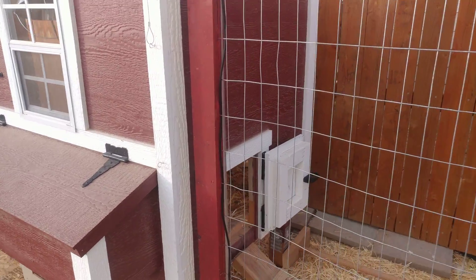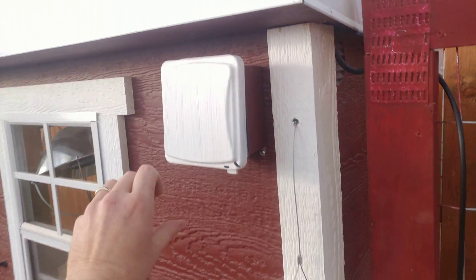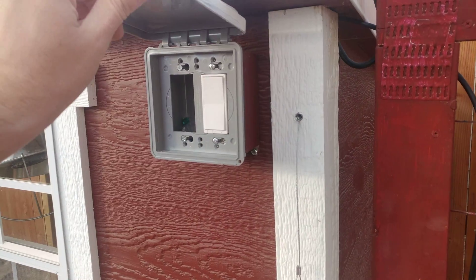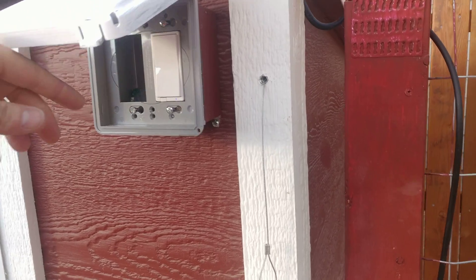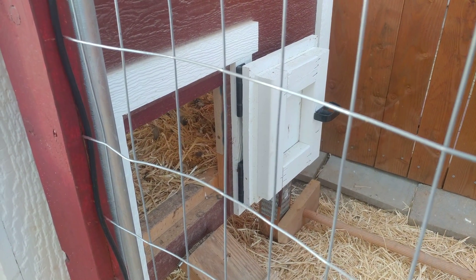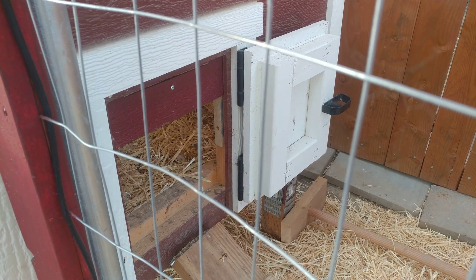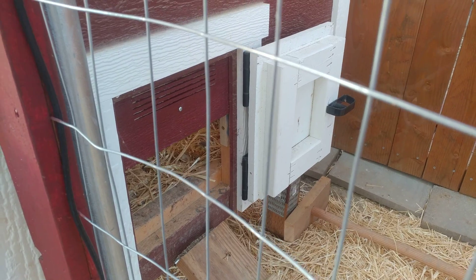If you check it out, the chicken door is open. I have my manual switch here. This is the Z-Wave part — pressing down closes the door, of course. I also have the ability on the phone and whatnot to verbally get this to open and close.